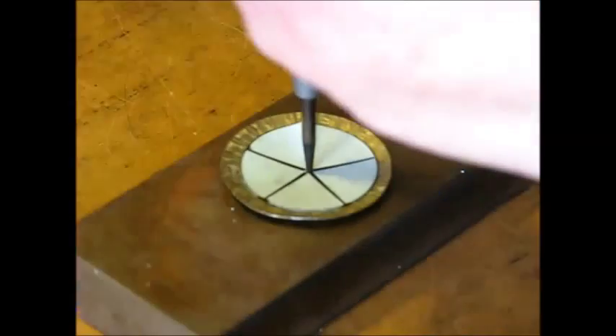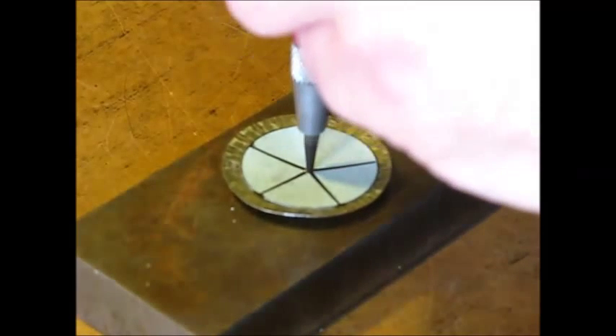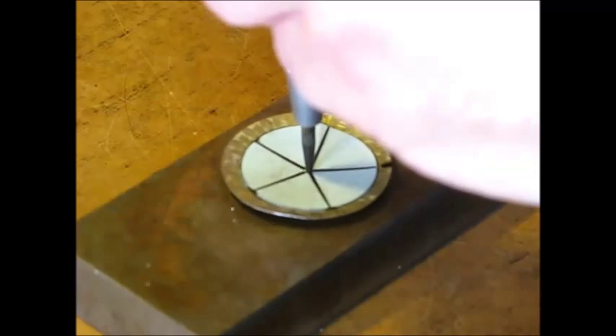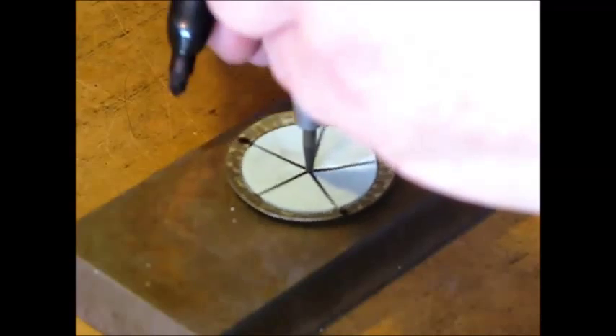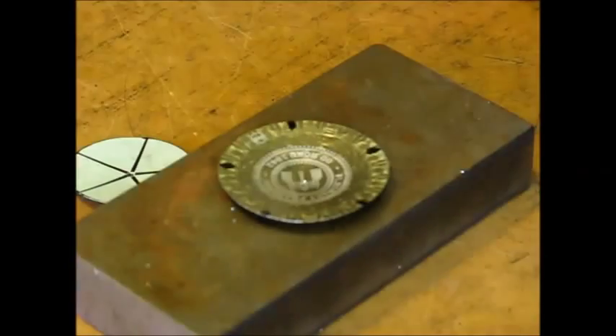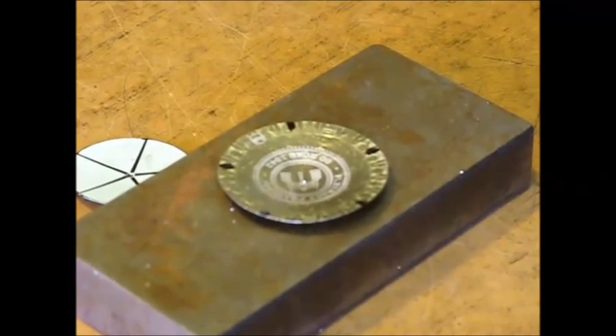I use my automatic center punch to punch the center mark for further drilling, and holding down with the center punch I rotate the cap and mark out the edges of the petals. The cap is now ready for drilling and cutting.